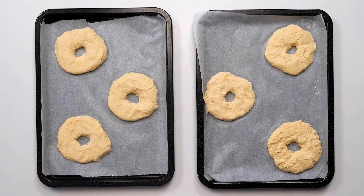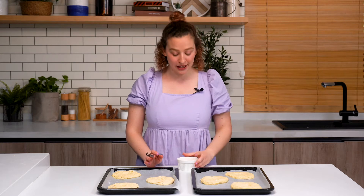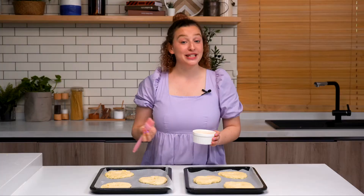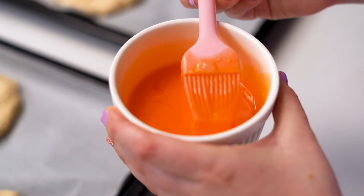Our bagels are shaped and ready to go. To get our signature golden crust on the bagel, we need another egg. We're going to beat one egg and then use it as an egg wash. Now we simply paint the dough with our egg. This is also a good opportunity to smooth out the top of the bagel.